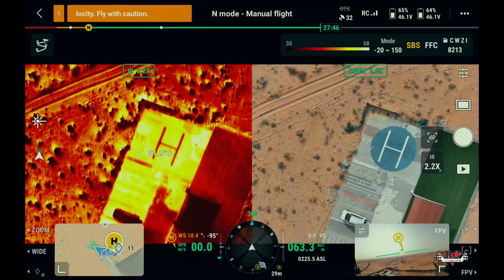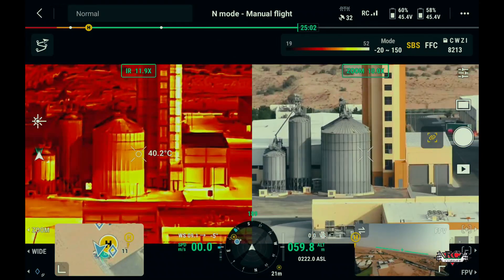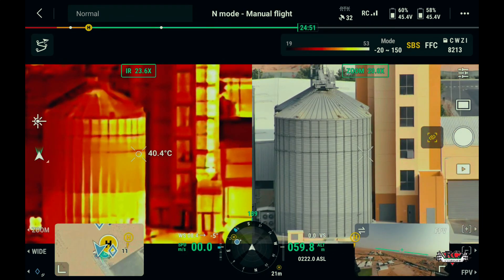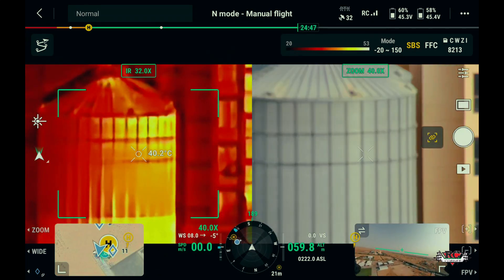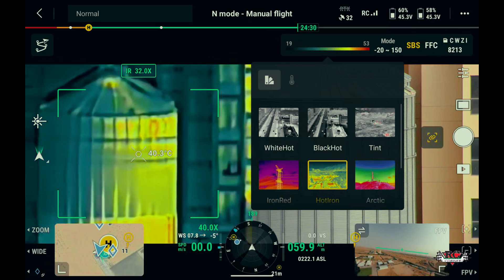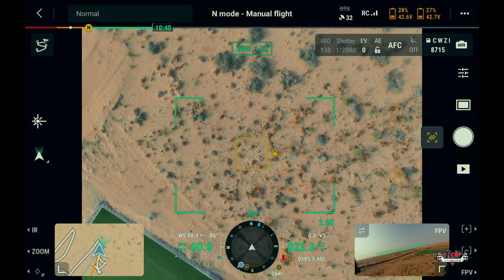Exploring the thermal camera feature of the H30T, providing clear thermal imagery crucial for identifying hot spots and cold spots during inspection or search and rescue missions. The spot temperature feature adds another layer of utility by allowing real-time temperature measurement of specific areas.